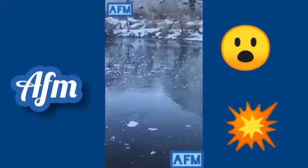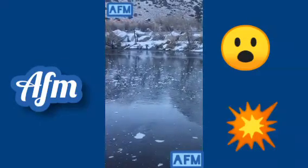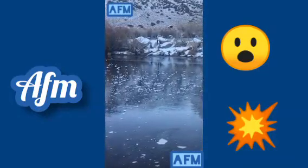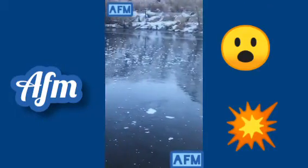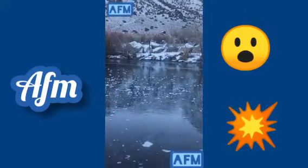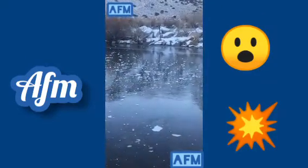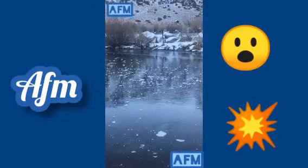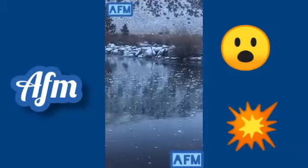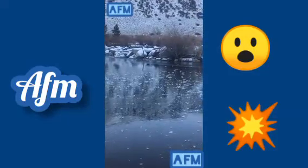I was visiting Convict Lake last winter when I threw a rock on the frozen surface. Listen to this sound — it's so crazy. As the rock hits the frozen ice, it sends vibrations through the ice into the water, and those sound vibrations get bounced back and forth, making unusual patterns of sound.